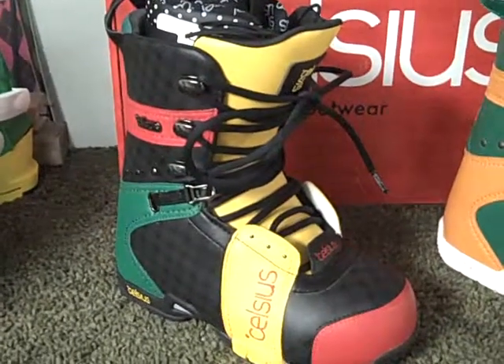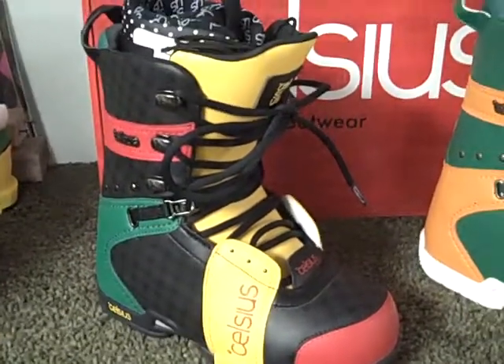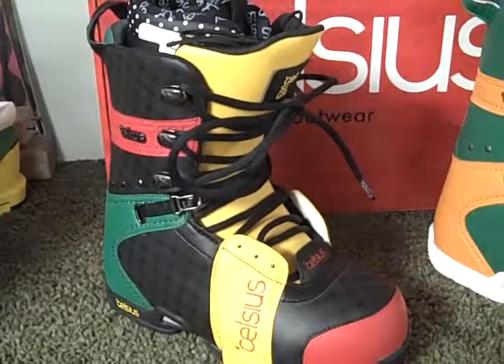Thanks for checking out GetBoards.com. Right now I'm going to show you the 2010 Celsius Series Snowboard Boot for Men.